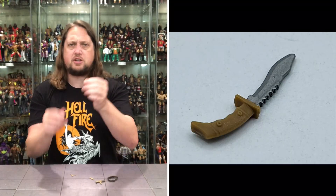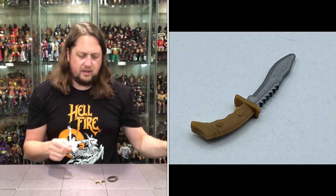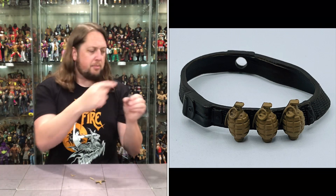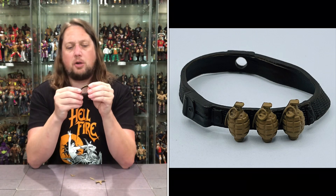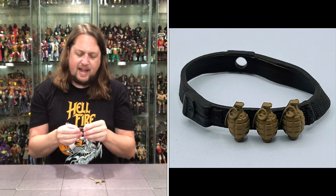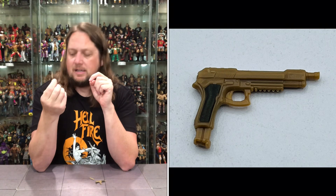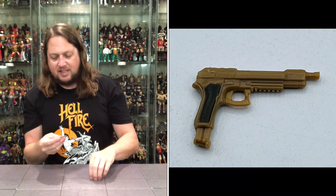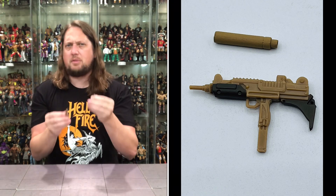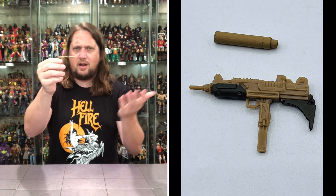We do get a little desert knife — silver blade with a brown handle, very desert-like. We also get a little bandolier strap that goes over the top of him, with a hole in the back so you can plug the backpack through it. Three grenades are sculpted in, in desert brown. We get a small pistol — desert brown with a darker brown accent. Then his main weapon is a machine gun with a silencer on the end that plugs in and can be removed. All the weapons feature desert brown colors.